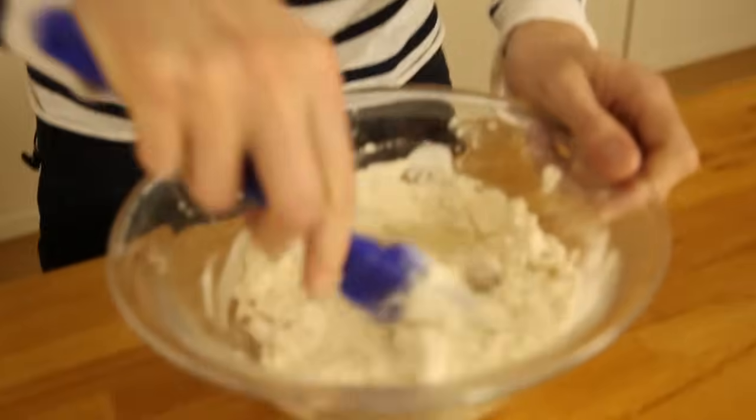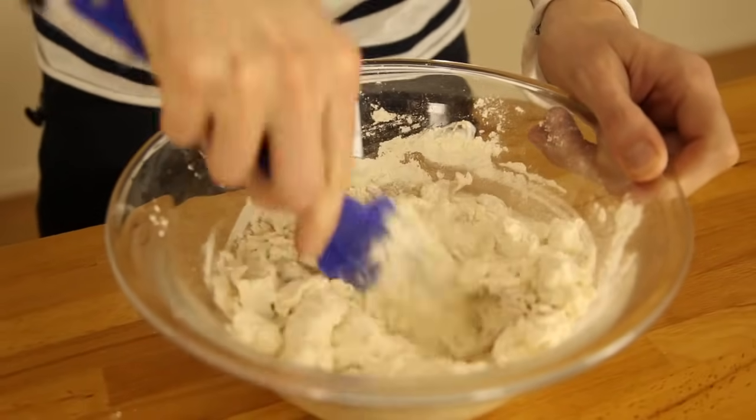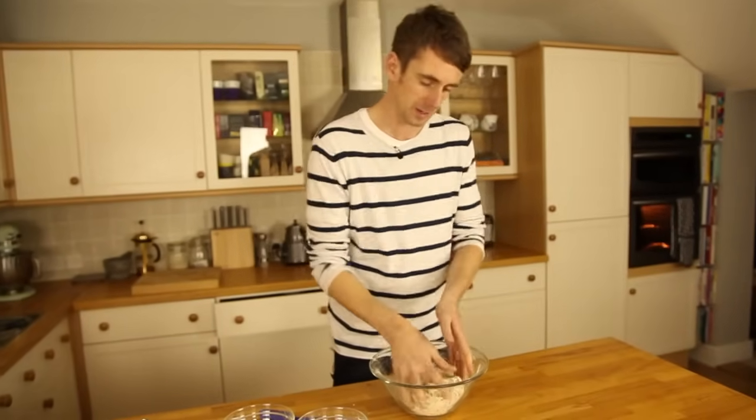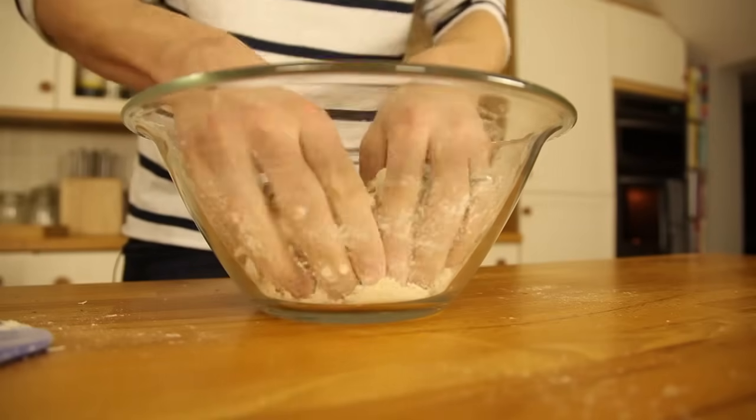Give that a good mix to make sure all the ingredients are incorporated. You don't want to overwork it but you've got to make sure everything is fully combined. When the buttermilk is not just sitting on the top and it's been well mixed in, you're going to have to get your hands in. You're trying to combine all the ingredients so they form a small ball. If you need to add any more buttermilk, put a bit in but you don't need to go overboard.